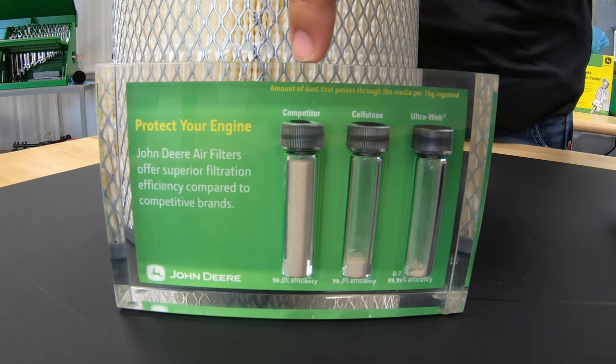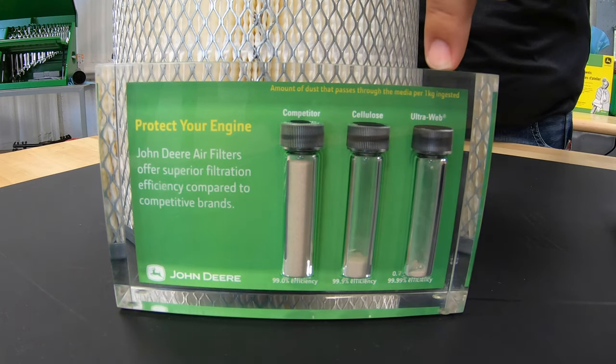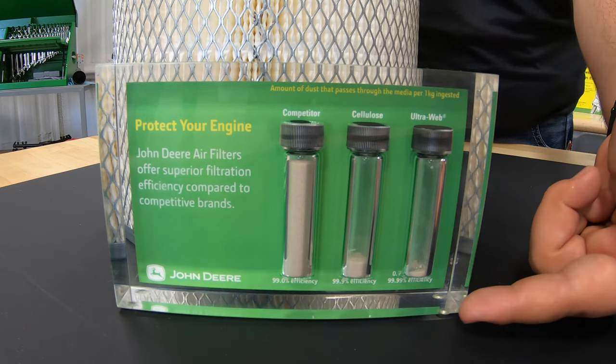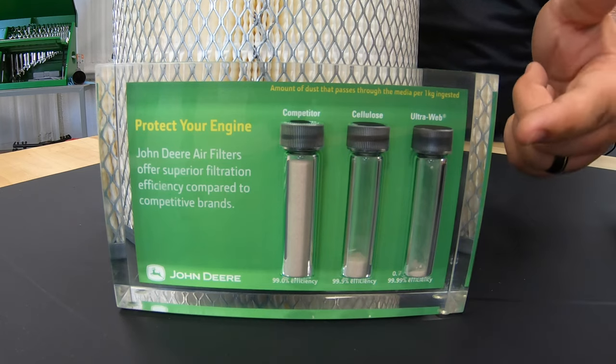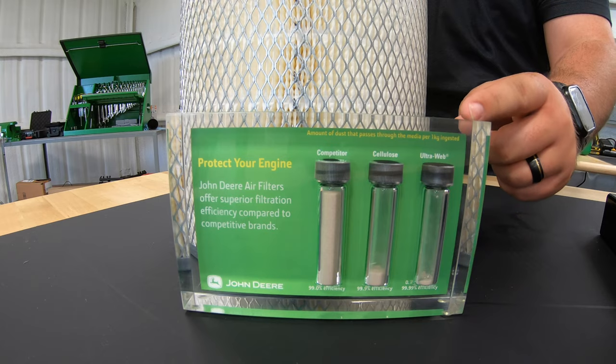This is showing 99% effectiveness for the competitive filter, 99.9% effectiveness for cellulose, and 99.99% effectiveness for the UltraWeb. As you can see, this represents the amount of dust particles passing through each filter in the specified amount of time.